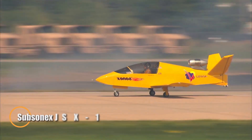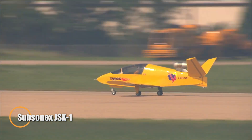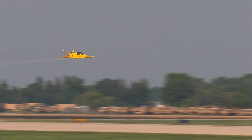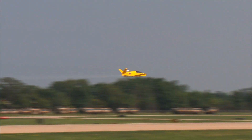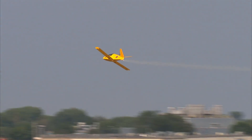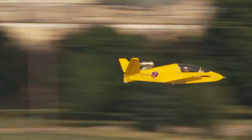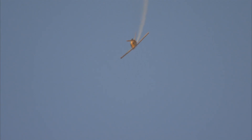The Subsonex JSX-1 is a groundbreaking microjet that brings the thrill of jet-powered flight to individual pilots. Designed for solo aviators, this ultra-compact aircraft merges cutting-edge technology with minimalist form, making it one of the most exciting personal jets ever built. With a takeoff roll of just around 300 feet and a blistering top speed near 300 miles per hour, the JSX-1 offers incredible performance in a surprisingly small package.